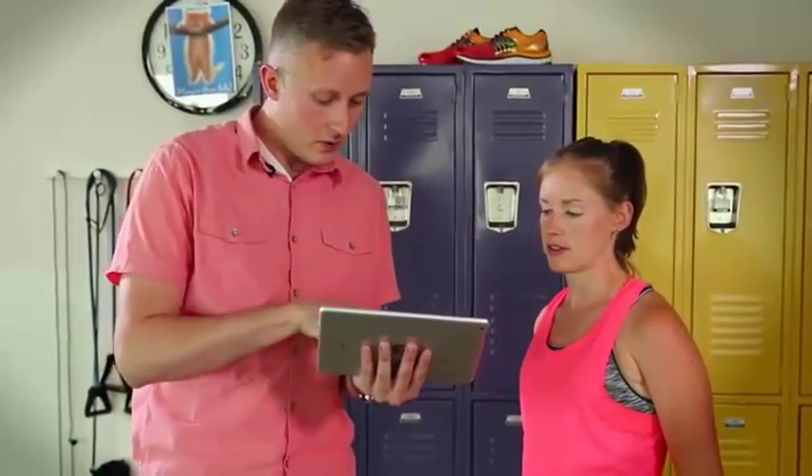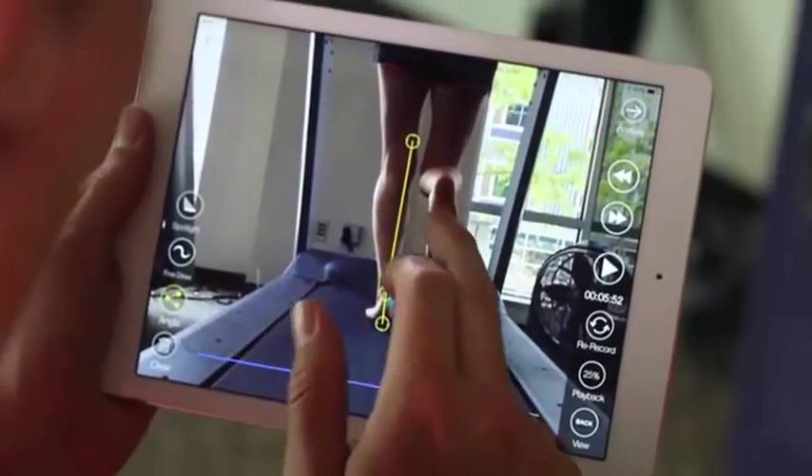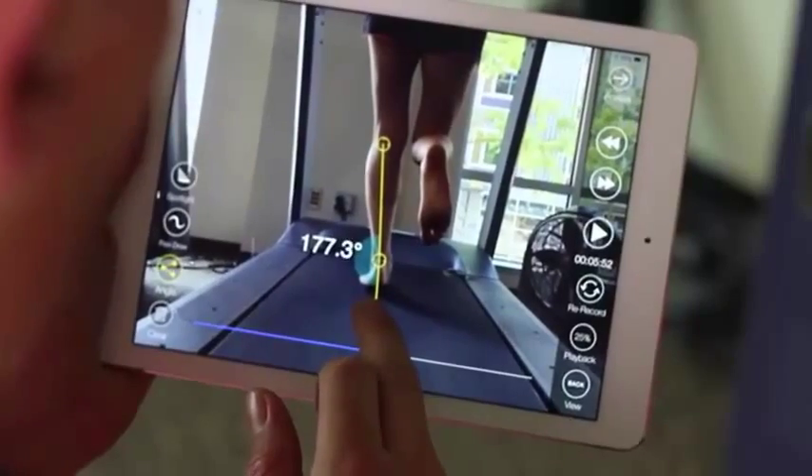So let's grab a couple of still images of your left and your right foot. There's a perfect one of your left foot. Let's draw some angles on your foot. Wow, look — you're just that perfect neutral runner on that left foot.